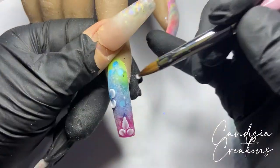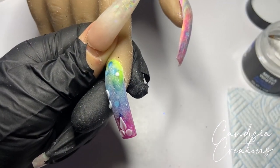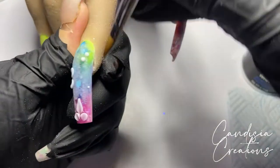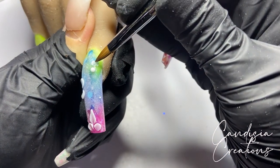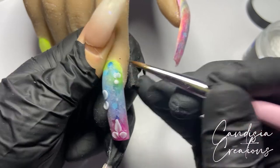I tried to be a little bit experimental near the cuticle and create some heart-shaped petals. Once I started doing it I was thinking, 'Oh my god, what am I doing?' But it ended up looking alright, so it's fine.